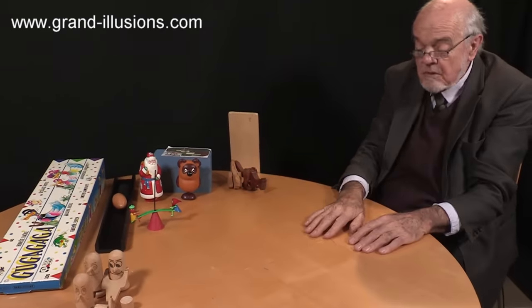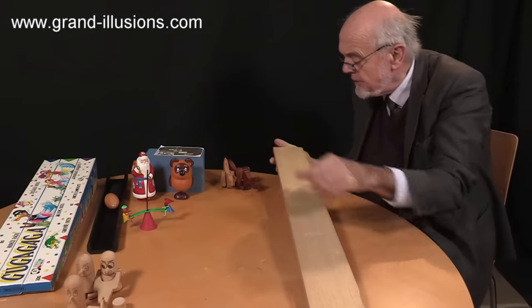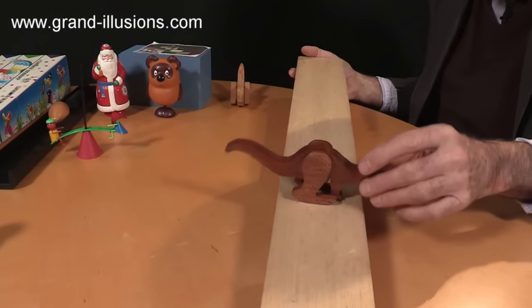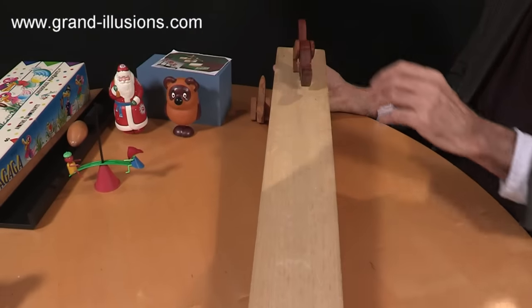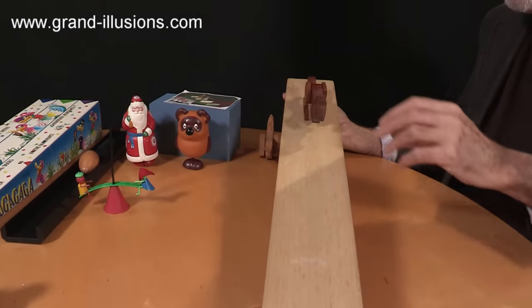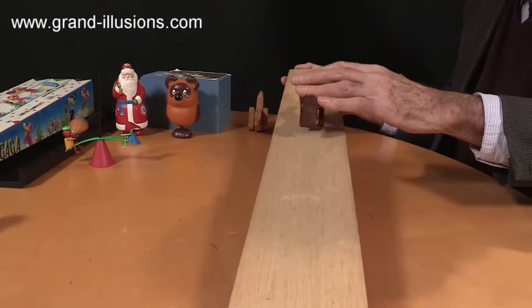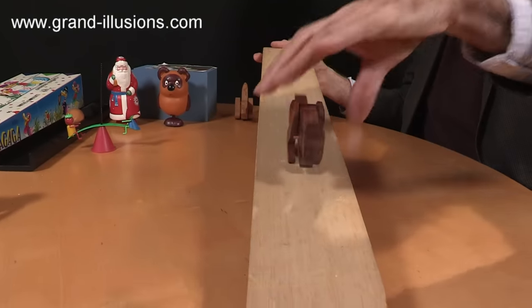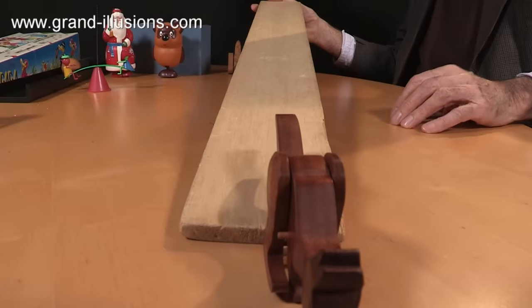The other types of gravity toys I've got mostly work on the slope, not a flat table. And here's two particularly nice ones which I'm very fond of. This one's a kangaroo, and it flips back and forward like this, and when the slope is just right, it does a lovely little loping action, just like a kangaroo should do. A bit more steepness to it. There he goes, and a bit more yet. There he goes now.